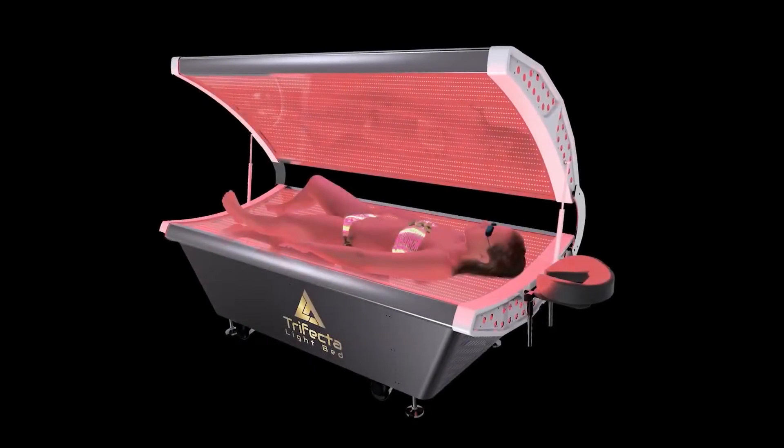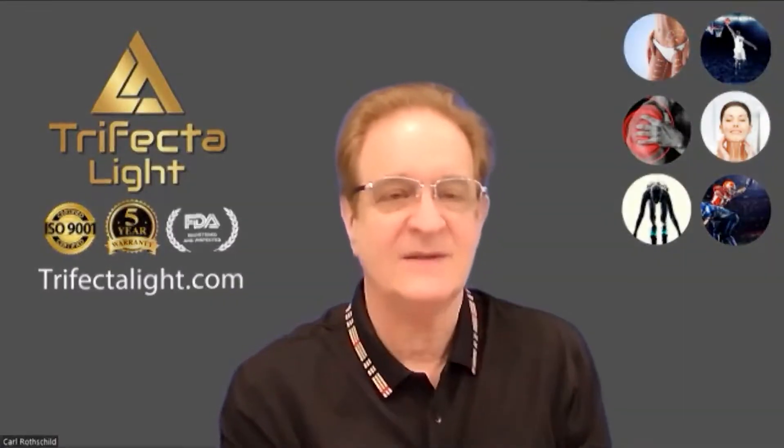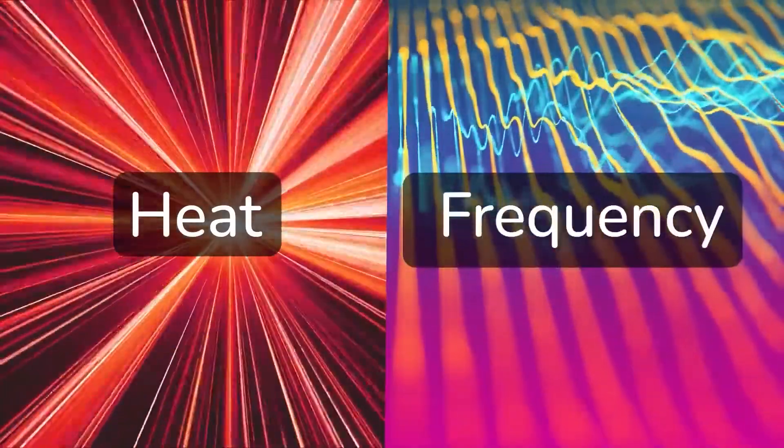The Pro 450, which we're now developing — we've been working on this piece of equipment for a long time. We've created this bed from the ground up. There are two major categories here: one is heat, and the other is sympathetic resonating frequencies.